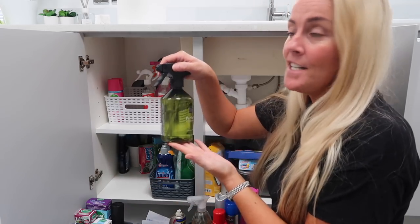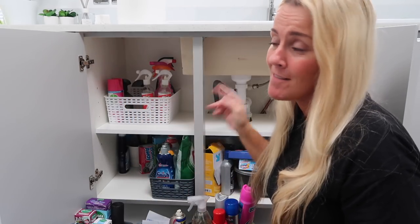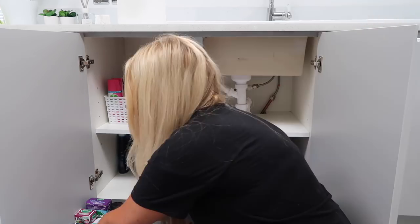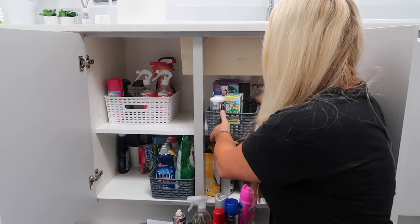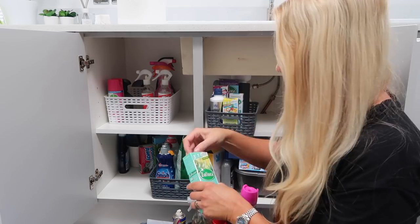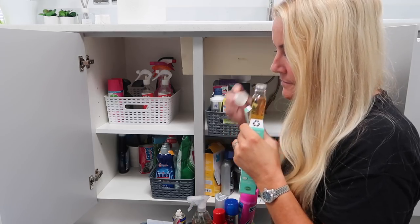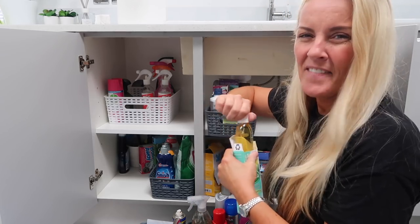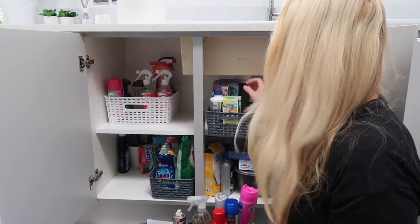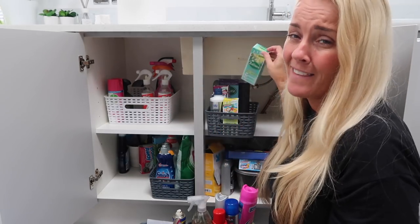I'll put my interior spray in there too, although I have to say I've been using wax melts so I haven't been using the spray anywhere near as much — so that's a good thing. Zofloras — I'll keep the almond one and I'll keep Tropical Twist. Hello Spring — I haven't even used Hello Spring. That's a nice lemony smell so I'll keep that one.